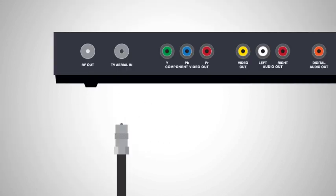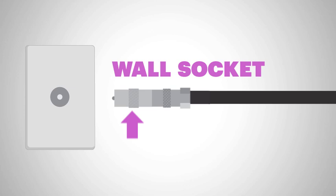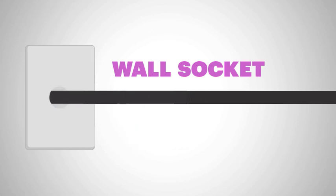If you don't, use the UHF aerial cable you find in the box. Take the UHF aerial cable, which needs to go from Igloo's back, and make sure it's connected to your wall. Depending on the plug on your wall, you might need to use this little adapter at the wall end so it fits.